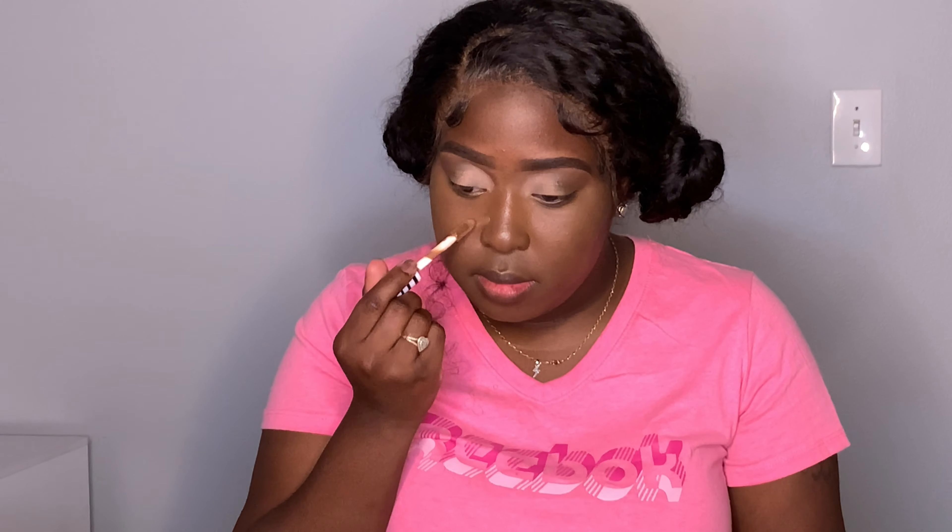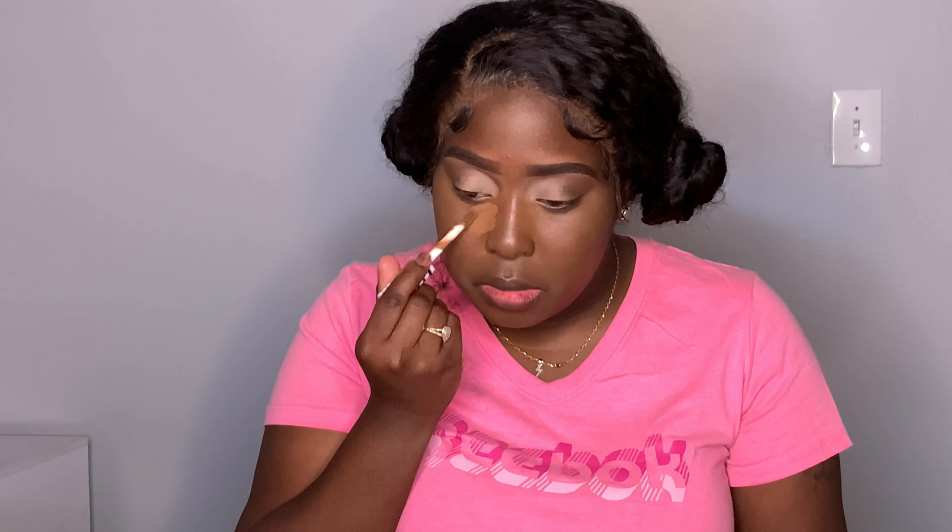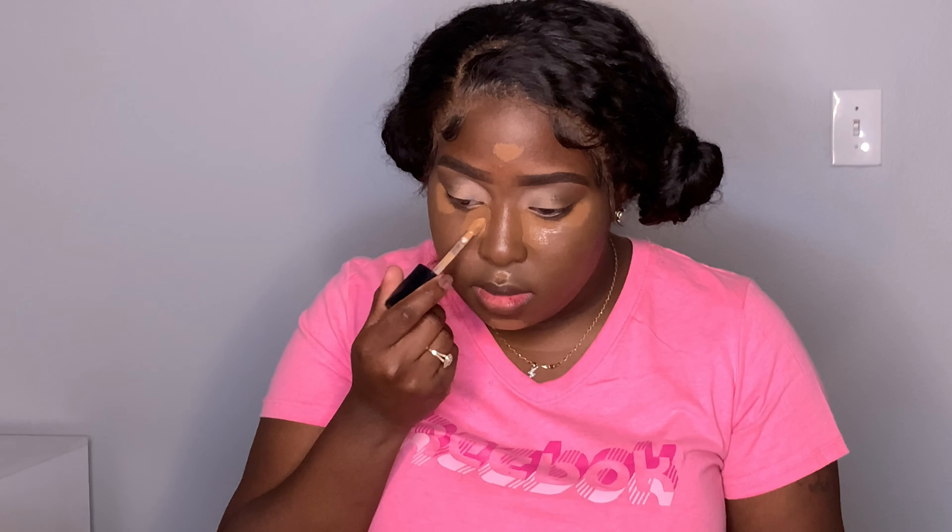All right, now for concealer. I'm still using the NYX. Excuse the mess because I did this myself, and now it's time to blend. You can always use that foundation brush to get rid of those harsh lines.